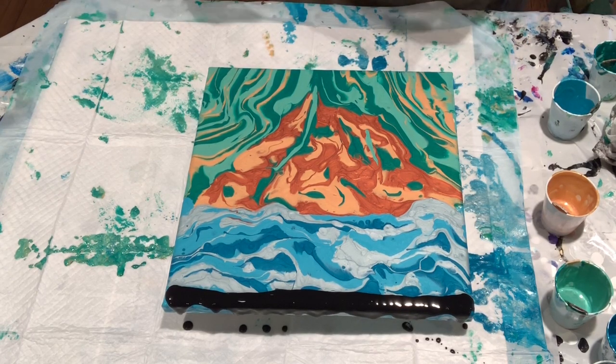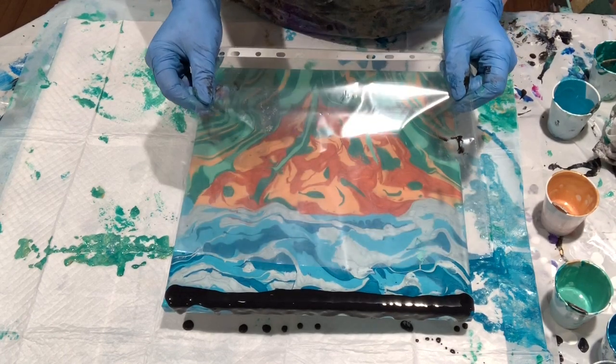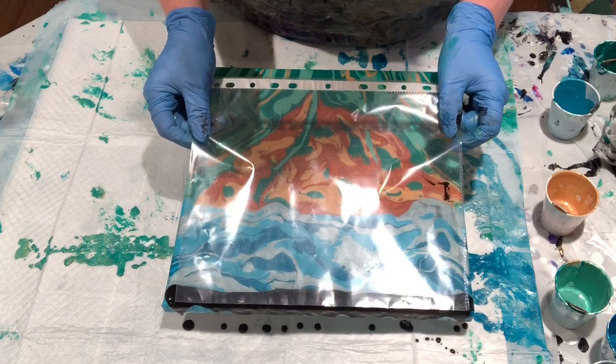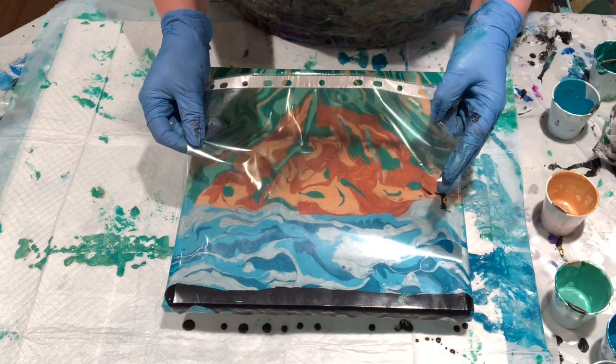I did put down this puppy pad — I should have put it down first, but that's going to come in handy when the next step comes in when I bring in the balloon. I'm letting this touch — just the black.